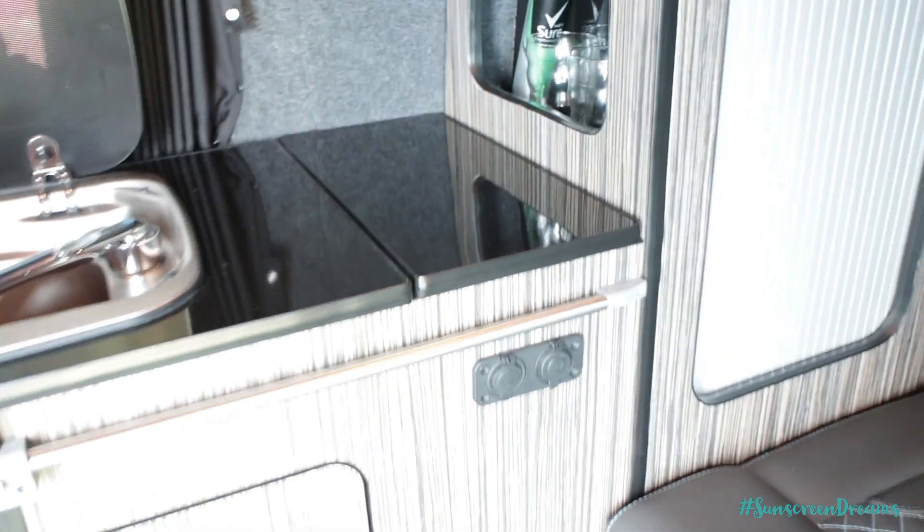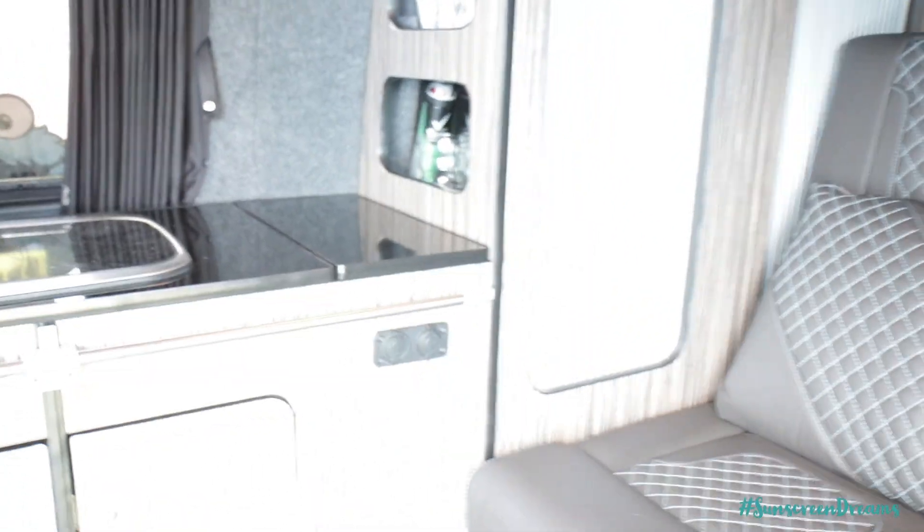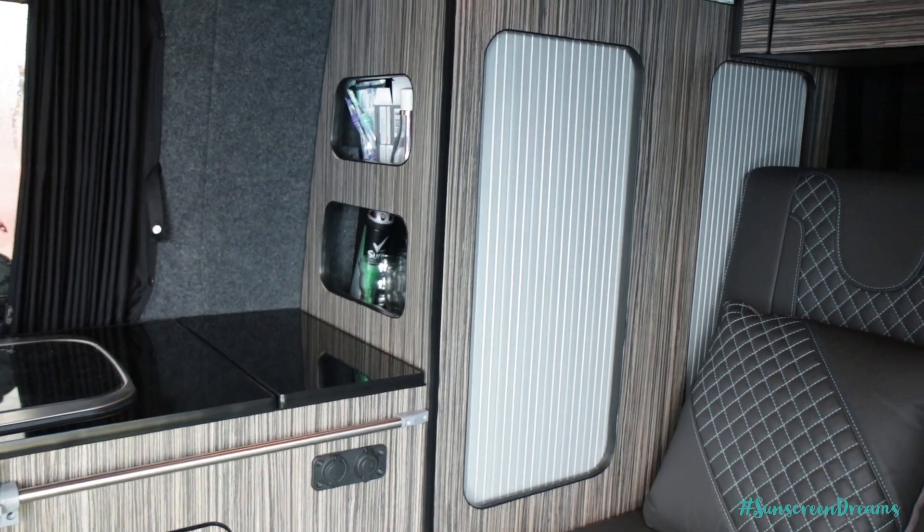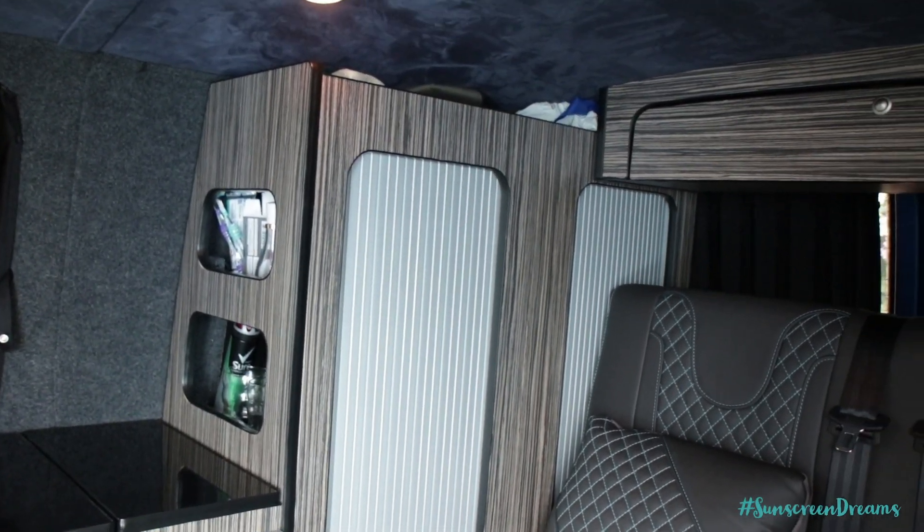There's quite a lot of storage in here for the size of the van. We can carry everything we need for a long weekend or a week away somewhere. We're down here for five days in Newquay and we've got everything that we need inside the van.